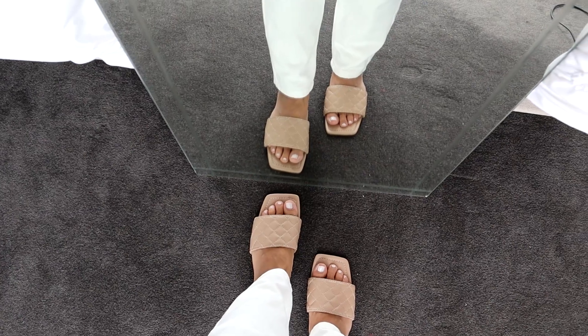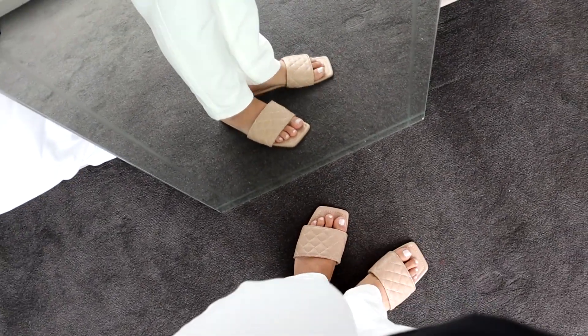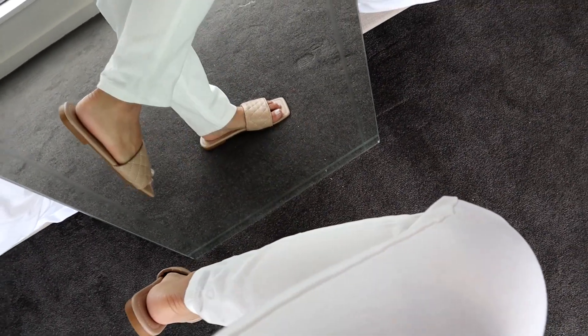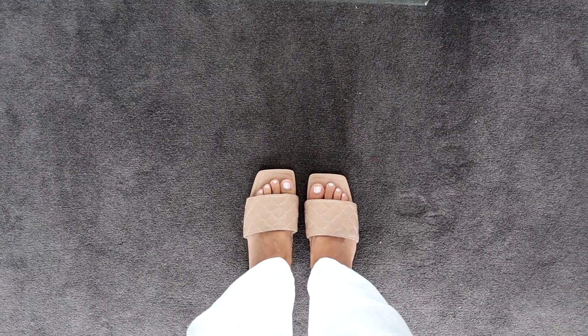These slides are super cute. They're so comfortable. They're the perfect size for me and they literally go with everything. It's super casual. Loving the quilt details. I love them — they just fit so nicely.